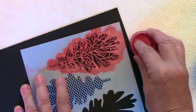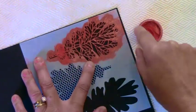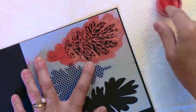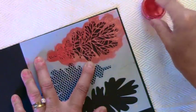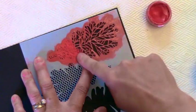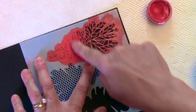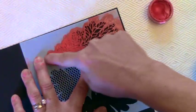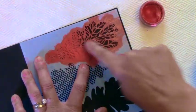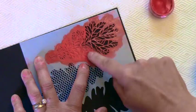Basically I'm going to hold the stencil in place, dip my finger into the red, and just apply it by rubbing it into the stencil. It's going to be harder because my red is a little dry, so normally it won't be that difficult. You might think your stencil and finger will get dirty, but it washes off easily with water. This method does use more product than you normally would since you're applying directly with your finger.